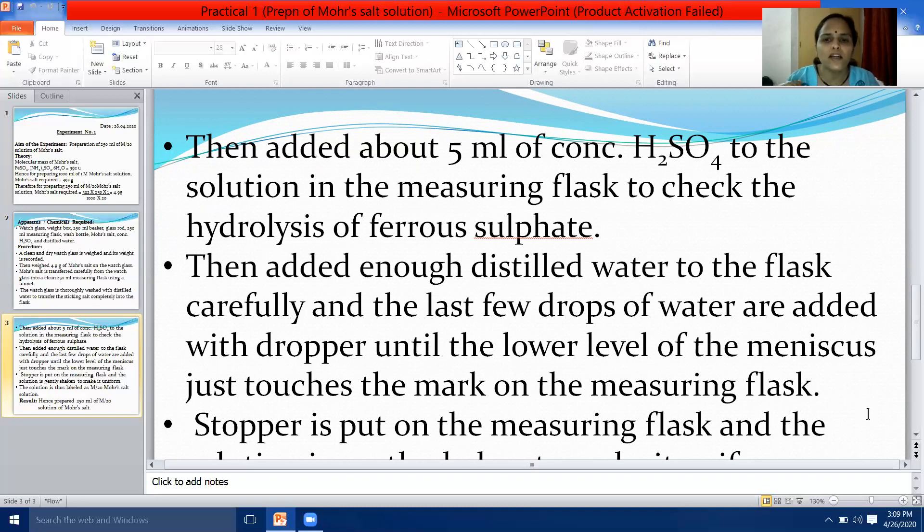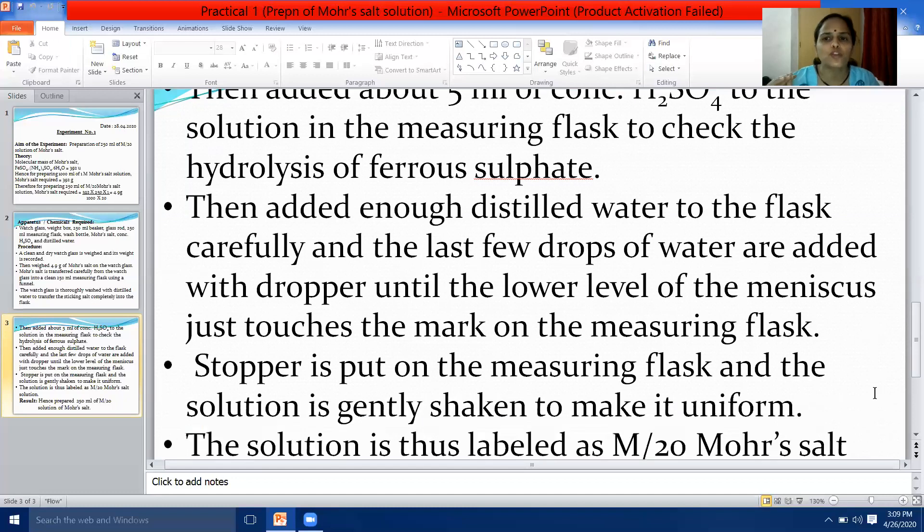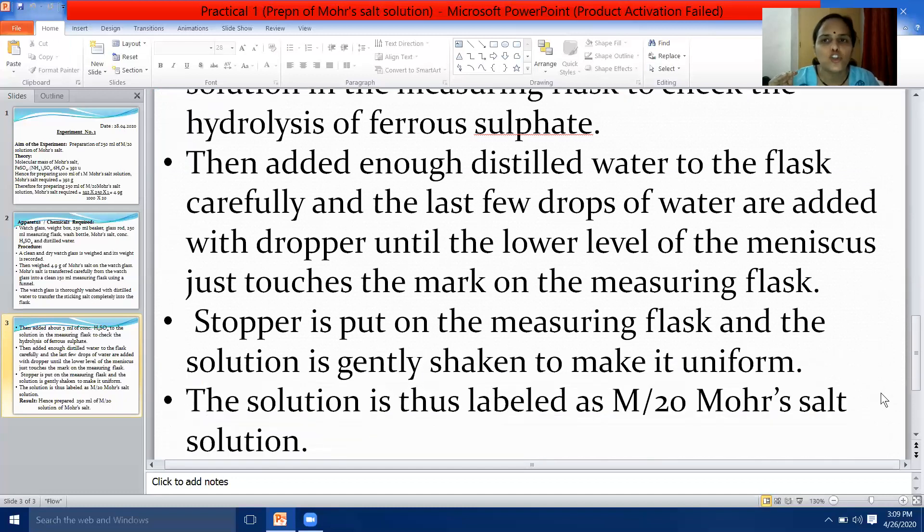Then, enough distilled water is added to the flask carefully, and the last few drops of water are added with a dropper until the lower level of the meniscus just touches the mark on the measuring flask. The stopper is put on the measuring flask and the solution is gently shaken to make it uniform.